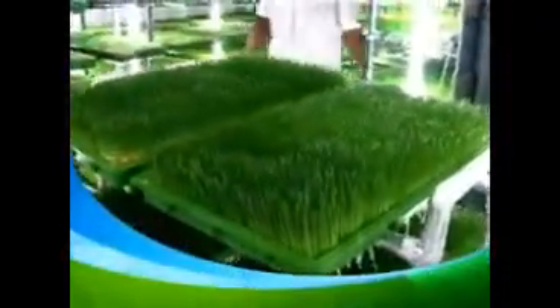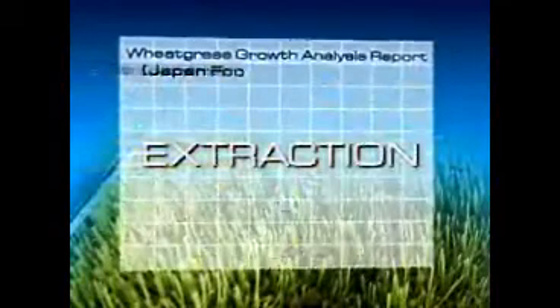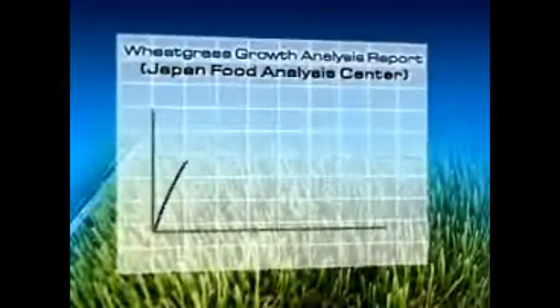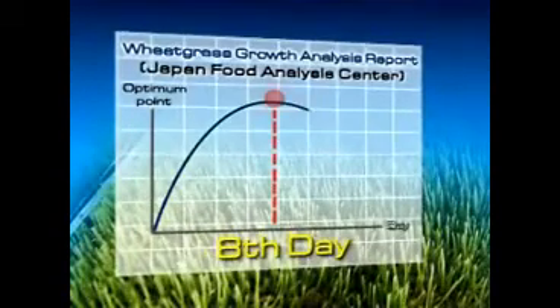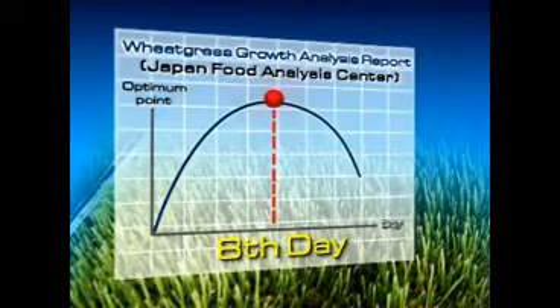Coupled with artificial sunlight and controlled temperature, it provides optimum conditions for the INS wheatgrass planting process. The wheatgrass growth analysis report from the Japan Food Analysis Center clearly shows that on the 8th day of growth, the level of nutrients in the wheatgrass are at their optimum level. This is when the INS wheatgrass is harvested.